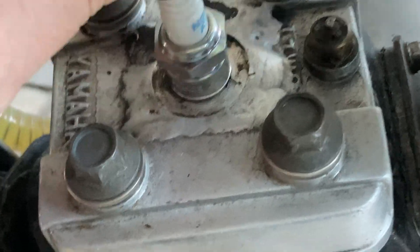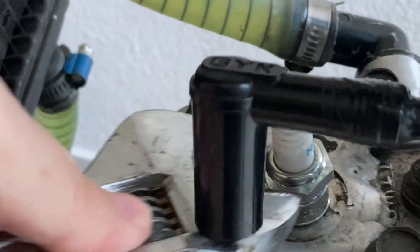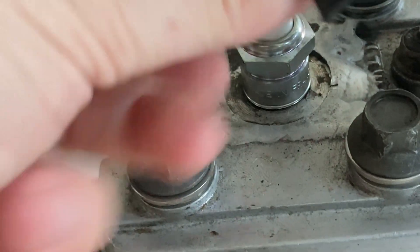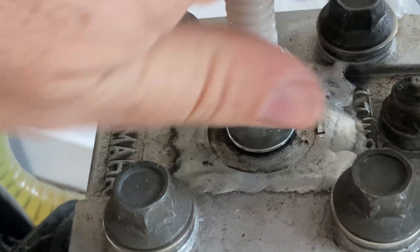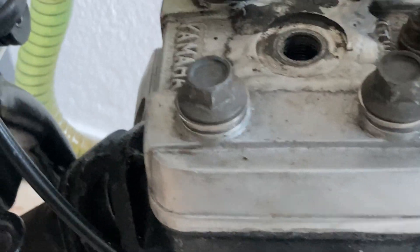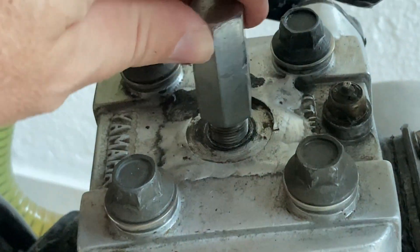The easiest way to do that is to remove the spark plug. Use a specialized part or jig such as this one that will lock the piston and prevent the engine from rotating.